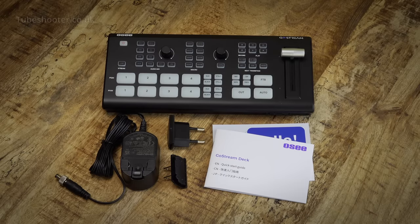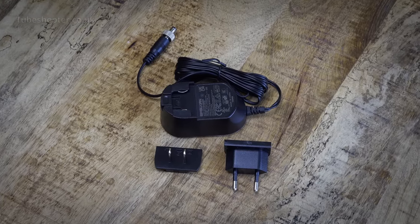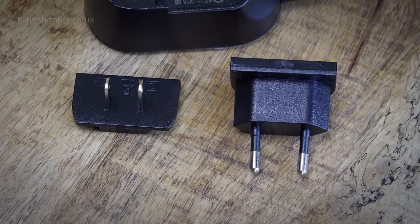This is what you get in the box: the device itself, a multi-country power supply, and a little getting started booklet. Frustratingly, the power supply wasn't multi-country enough to include a UK 3-pin adapter - just 2-pin ones, which don't fit here.